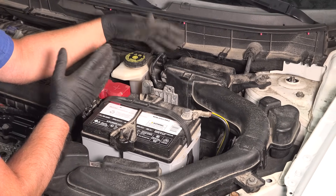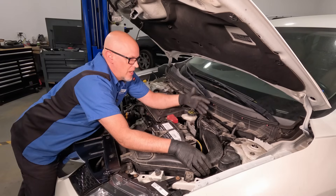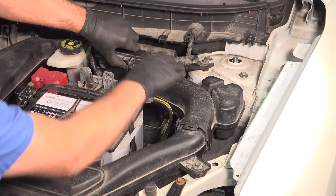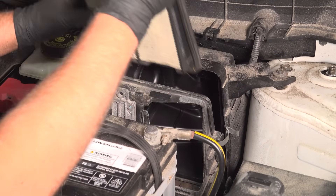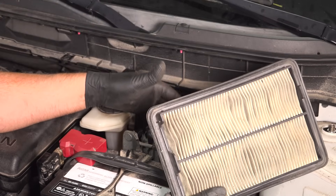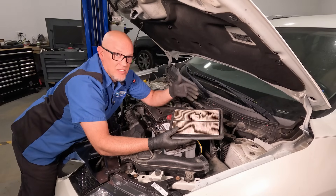Then you wanna check the air box — make sure nothing is disconnected, none of the hoses are popped off or anything. Everything looks solid. Also check the air filter; take it out, as debris getting past the air filter could give you an issue. A dirty air filter can cause problems with the mass airflow sensor, so make sure you change it regularly. If you have a rodent nest or something in there, that can cause issues as well.